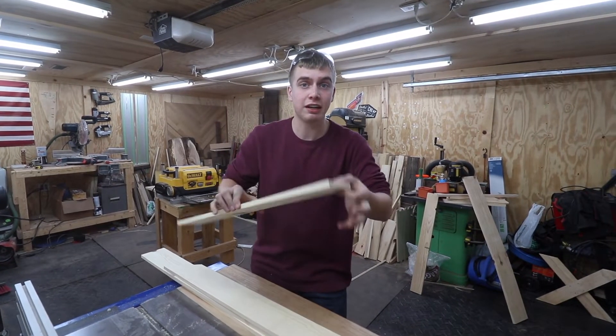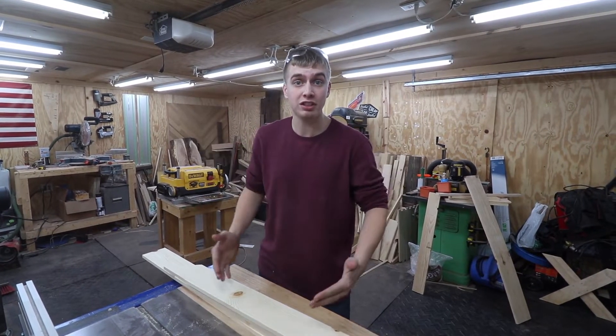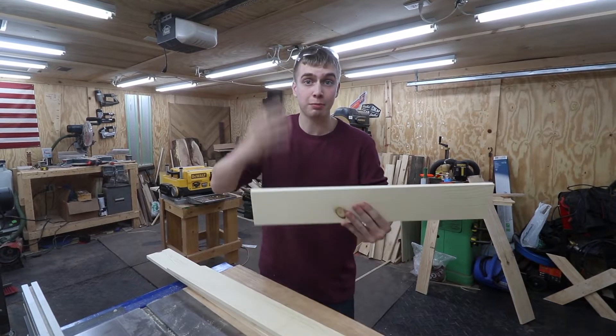All these boards are planed down to half inch thick, so I'm going to jump over to the miter box and cut these at 12 inches and 24 inches — and I'm cutting miters.